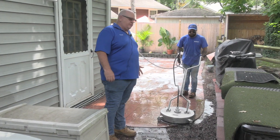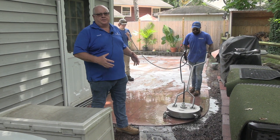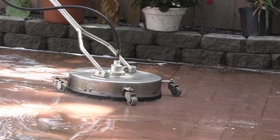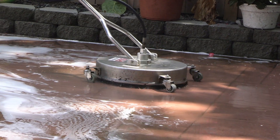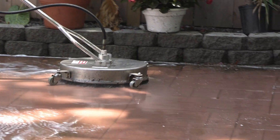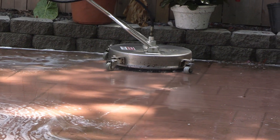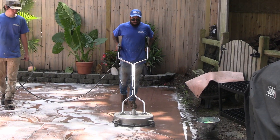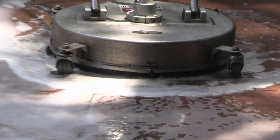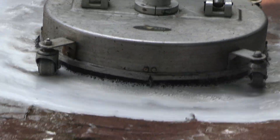Here we are. We're using the surface cleaner. As you can tell, it hovers over top and whips around underneath, keeping the water under the cover so it's not splashing all over the place. We're still going to do a rinse afterwards, but this way it also doesn't damage any of the concrete. There's no direct pressure from a wand — it kind of displaces the pressure. You can see as it goes, it's cleaning up behind it. And that's how we use a surface cleaner on stamped concrete, pavers, and other masonry type surfaces.